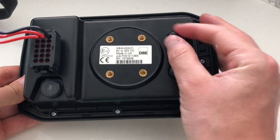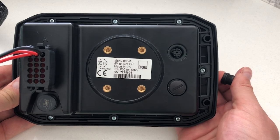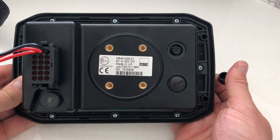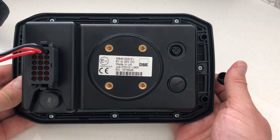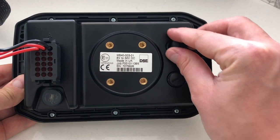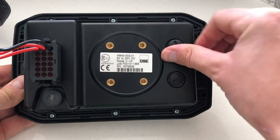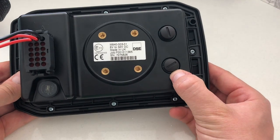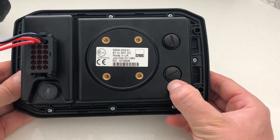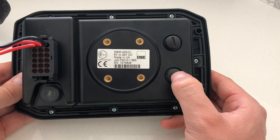The top M12 connector is an ethernet port, capable of Modbus TCP/IP communications, and it's also how you program the device. So after you've programmed it, you can put the seal back on and the product stays IP67. The bottom M12 connector is a USB port, which can be used for updating the device but also for data logging as well.